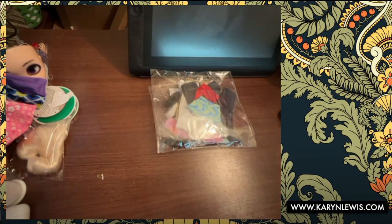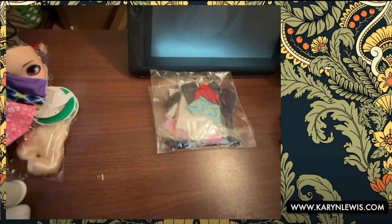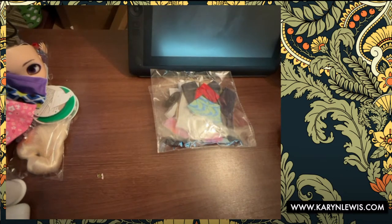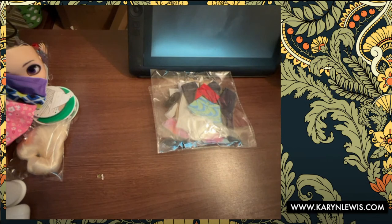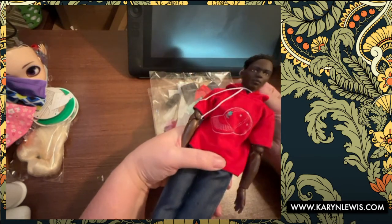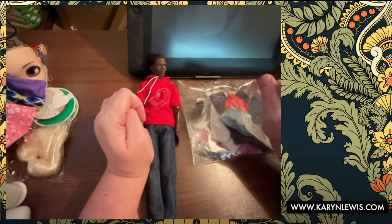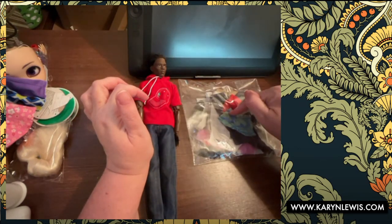Hello, are we live? I think we are live. In my last live video I was so impressed or happy with the doll Ken clothes that I got, especially this one, that I thought I would purchase another pack off Amazon and see if it was any good, or see if there were pieces I could mix and match. This one looks more like a summer pack.